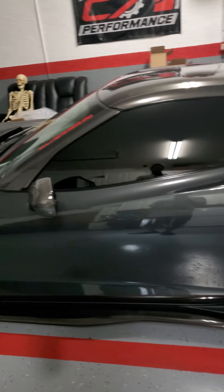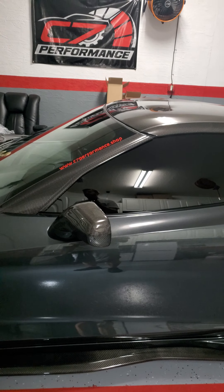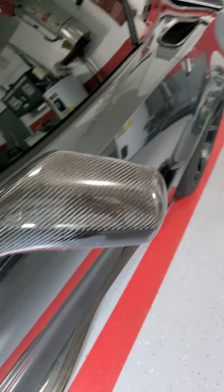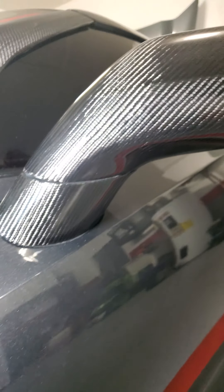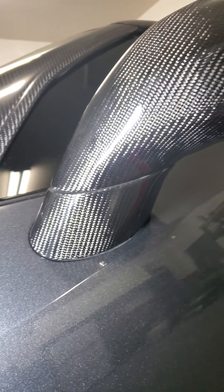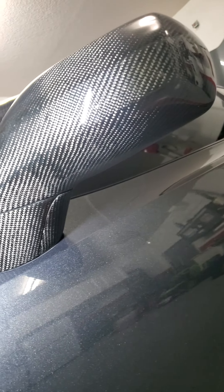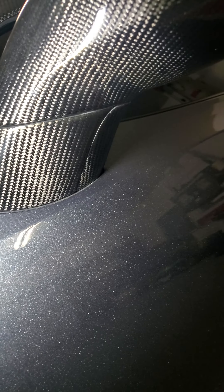I was able to get my hands on a set of side mirrors and do the full carbon fiber on them. APR Performance just has the top part of it for the C7 Corvette, but I have the bottom as well. That's what I was doing, so it takes some time to get it done — about three months to work on these to get it right, to get it perfect. As you can see, it's almost lining up just as perfect as you can get, especially with these being two separate pieces.